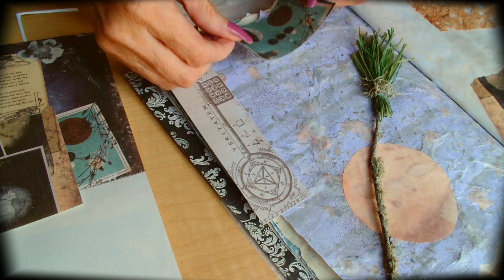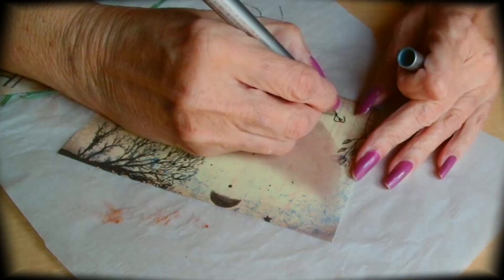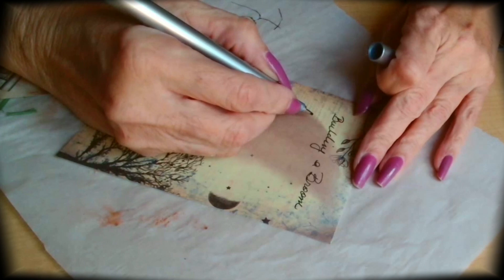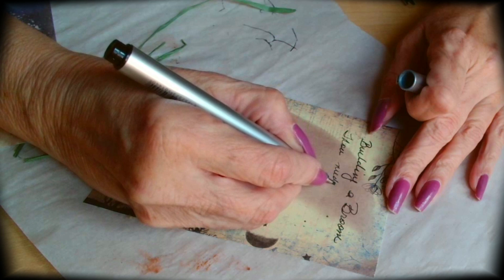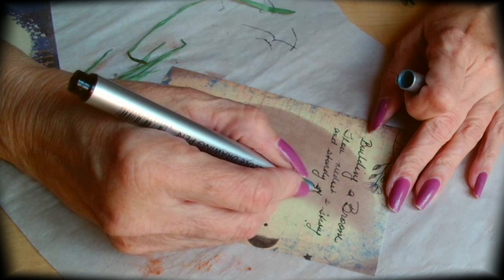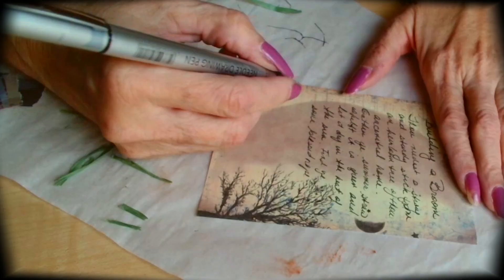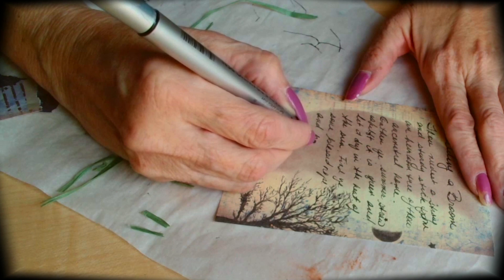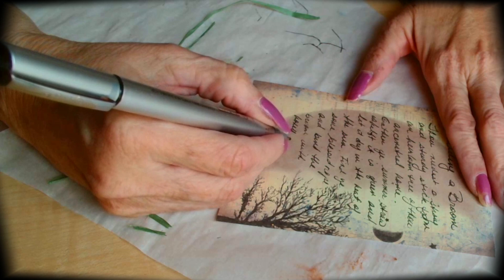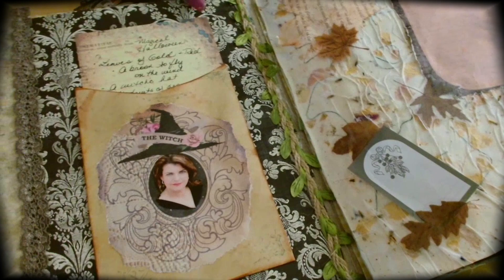I think junk journaling is so much fun — this is only my second time junk journaling. I thought creating a very unique, specialized spell book would be very special. Here I'm writing: 'Building a broom: thou needest a strong and sturdy stick from an heirloom tree of thy ancestral home. Gather ye summer straw to lift it in green and let it dry in the heat of the sun. Find ye some blessed rope and bind the broom with honey, and chant it to fly.' Okay, I totally made that up — because I wish I knew how to make a broom fly, that would save so much time in traffic!